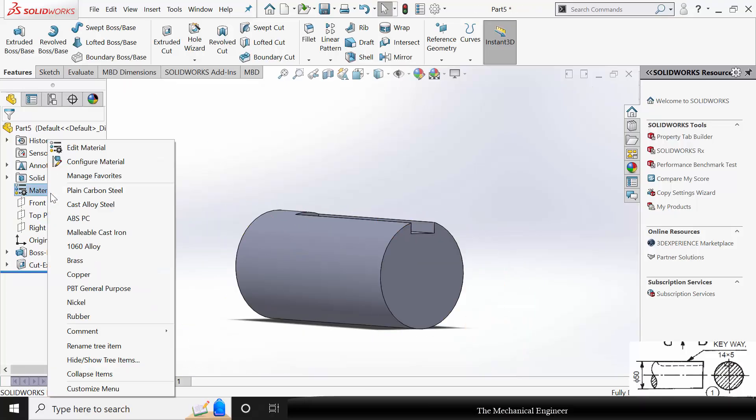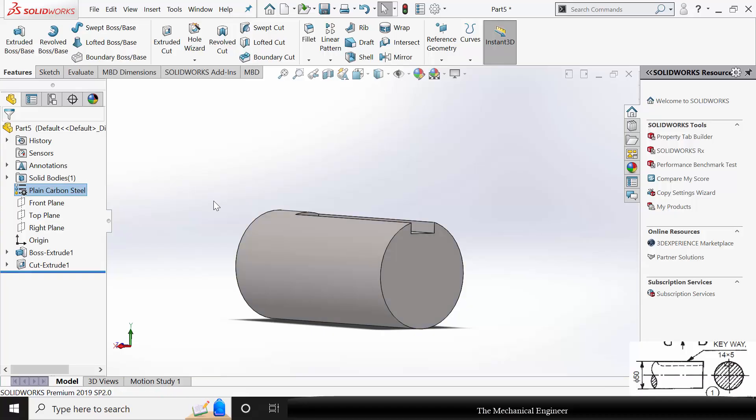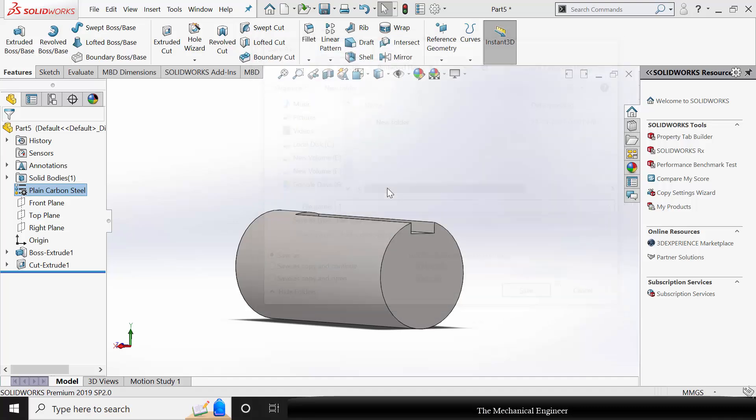The shaft material is given as MS, so I am applying plain carbon steel. Now save this as part number 1 and close it.